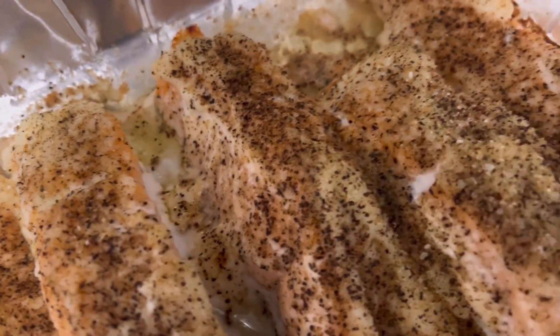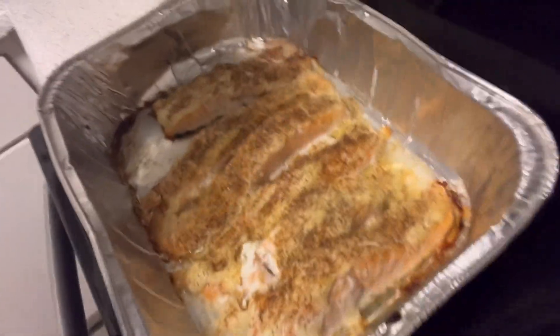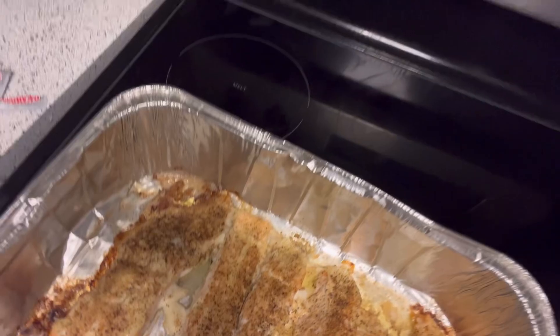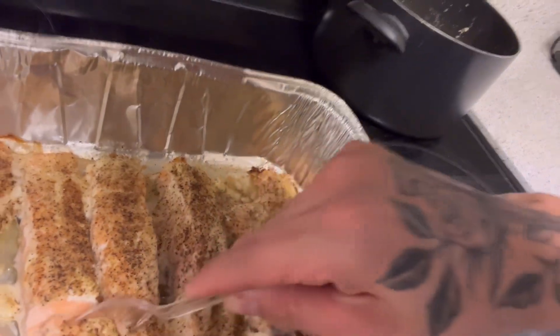A few moments later... All right y'all, the salmon is done. This is how it's gonna look when you're done — nice and crispy. I'm gonna cut it right now and show y'all how good this is. Look at that — that looks freaking good. Yeah, it only takes about 20 to 30 minutes.